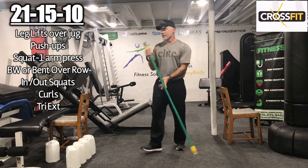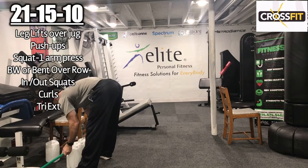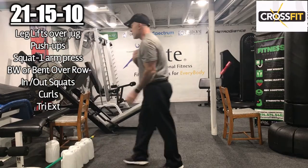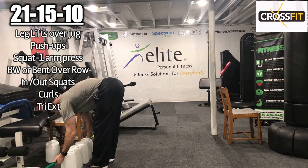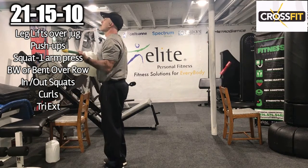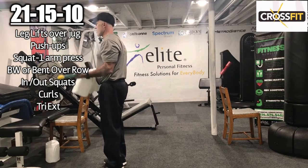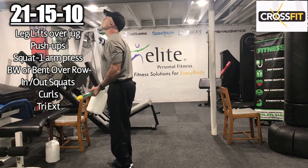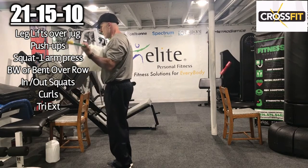Now curls — 15 curls. Here we go: 1, 2, 3, 4, 5, 6, 7, 8.